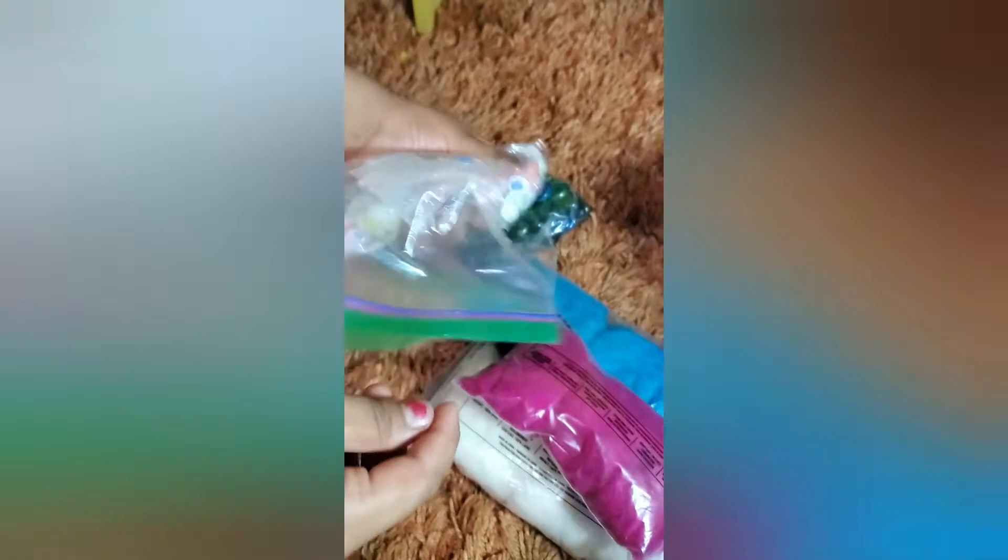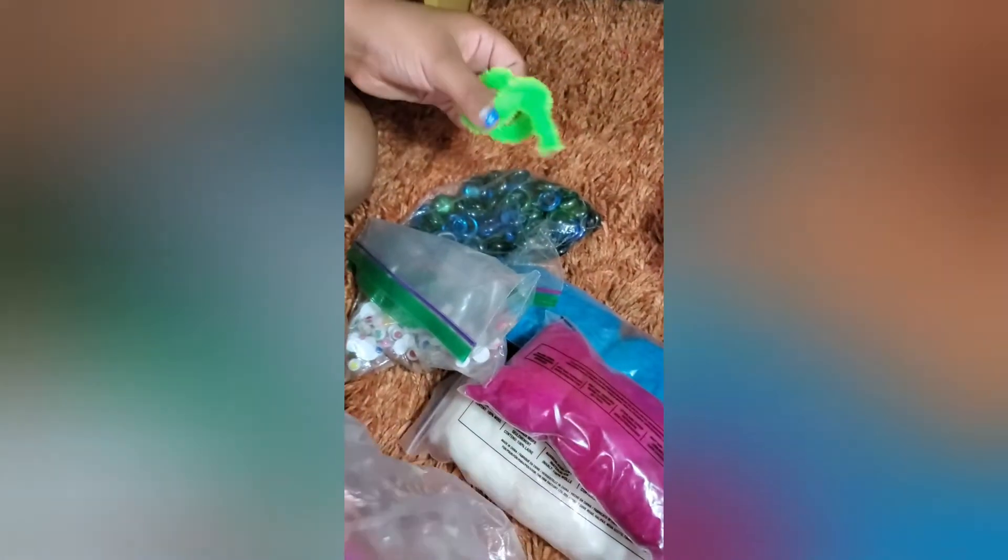We also have some pillow stuffing fluff from a set that we never really used. We only have three colors but those colors look really good together. Then we have some gems to decorate with, a zip-lock bag with googly eyes, another zip-lock bag with big googly eyes, and a pipe cleaner.